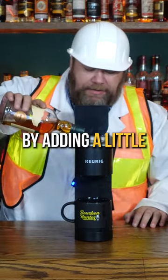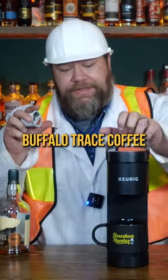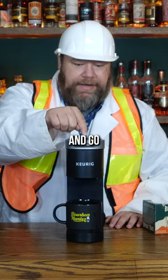We are going to start by adding a little buffalo trace to our Keurig here. One buffalo trace coffee cake cup and go.